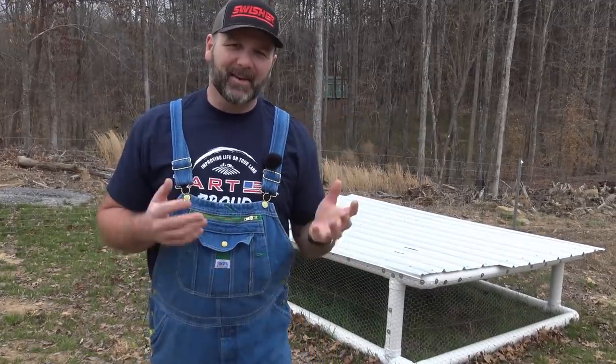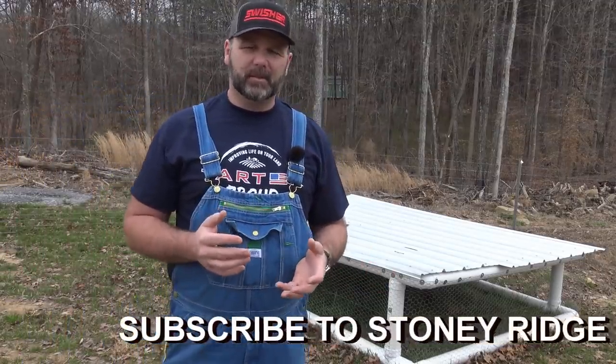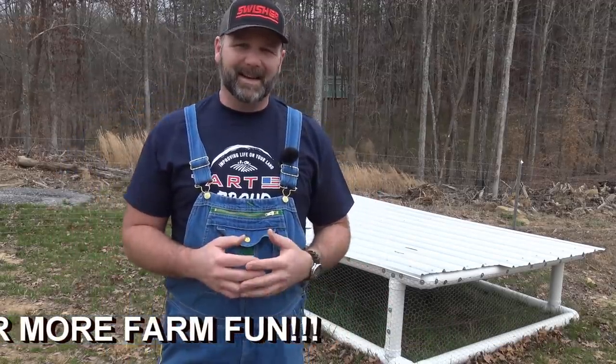It's a windy day today, guys. Welcome to the Stony Ridge Farm Channel. Today we're going to be moving our baby chicks out from their brooder, which is inside our shop, and into our mobile coop right here. So come along as we teach you a little bit about raising chicks and about our mobile coop design. I think it's probably a one-of-a-kind design.